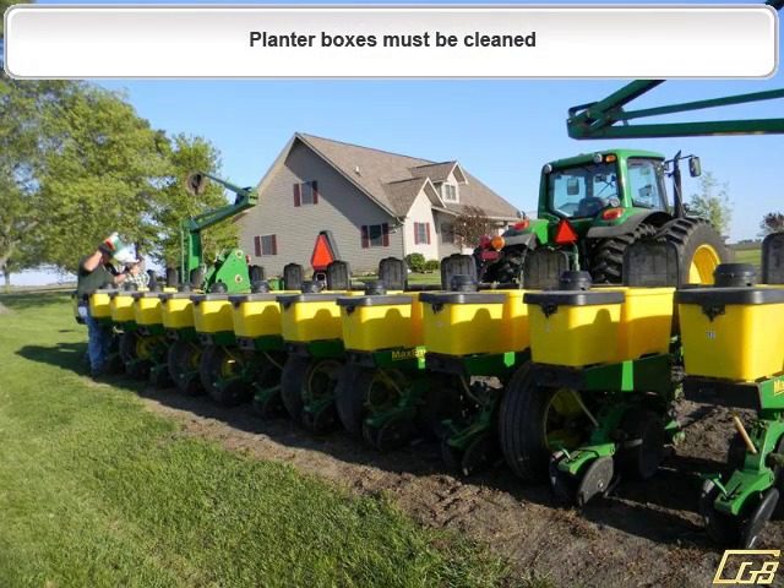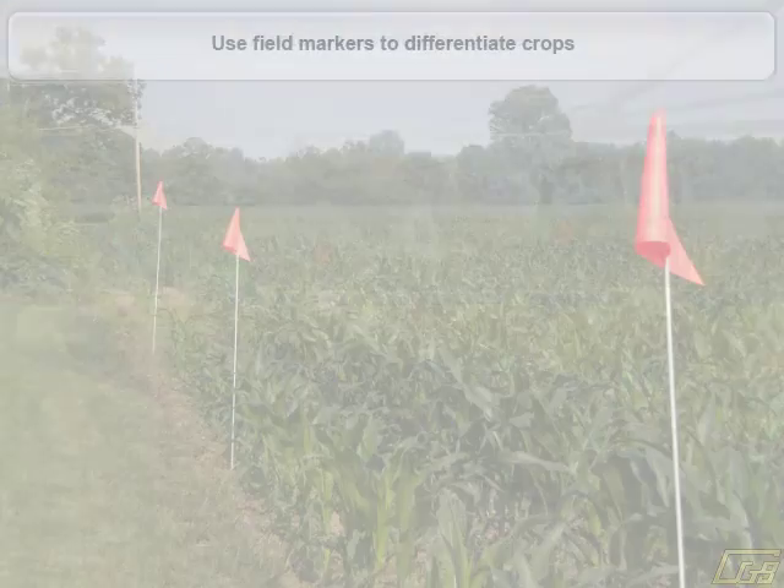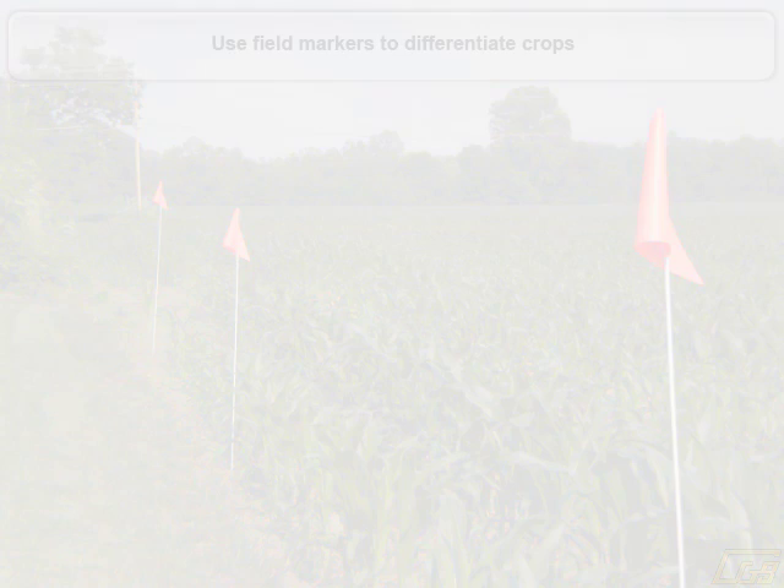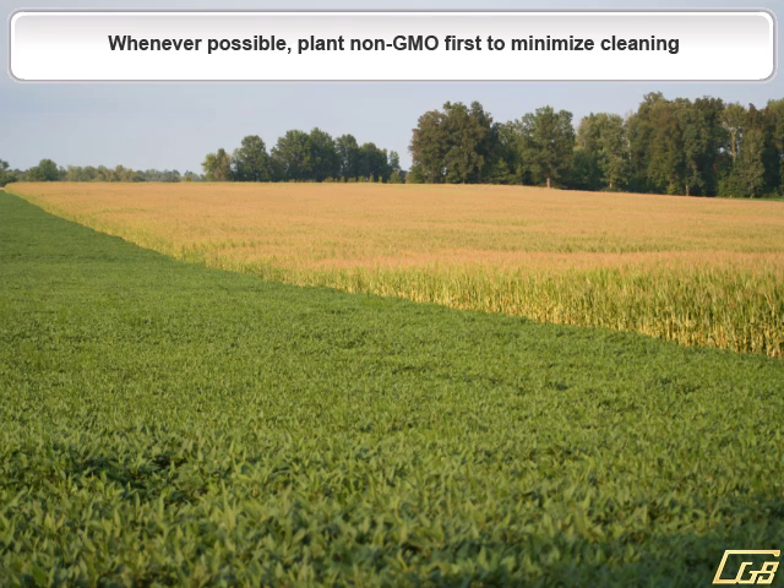Before filling the planter boxes with non-GMO seed, make sure all the planter boxes have been cleaned. Use field markers to help differentiate between crops. Whenever possible, try to plant non-GMO seed first to minimize cleaning.